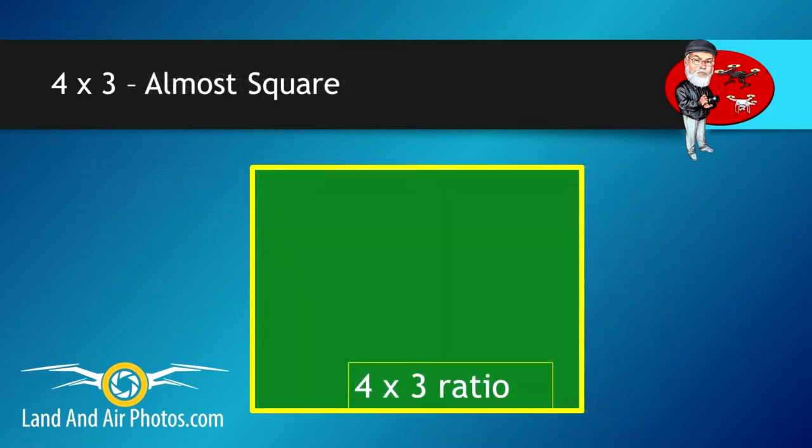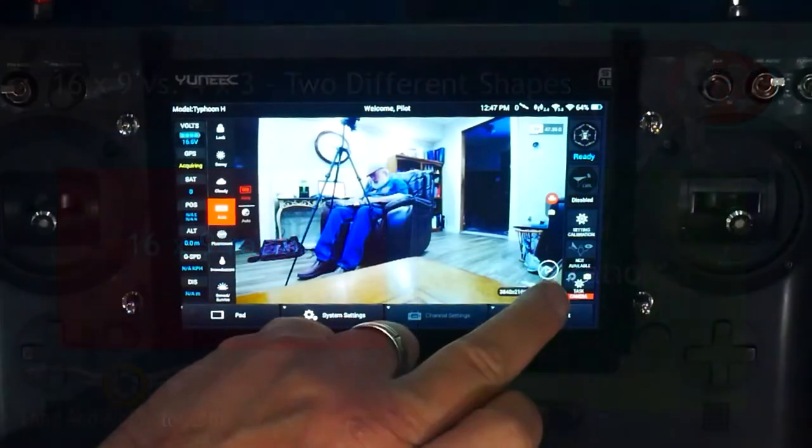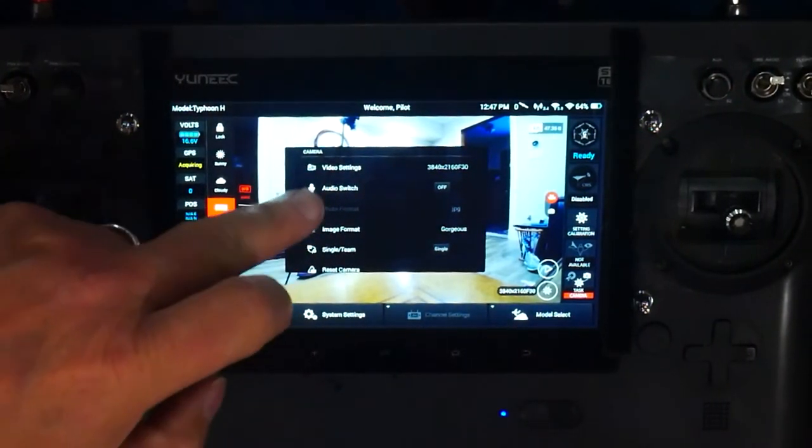By hitting the toggle to photo, your still images will be captured at 4,000x3,000 pixel resolution. You'll have more pixels to work with, resulting in better quality enlargements. Watch the video in the upper right corner for more explanation of what I'm describing.